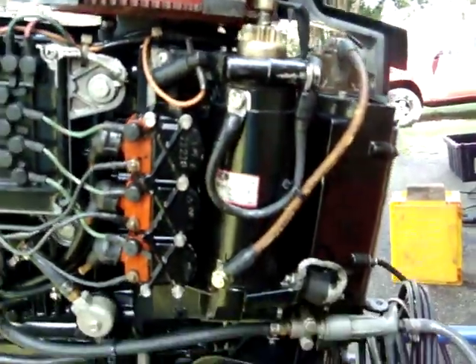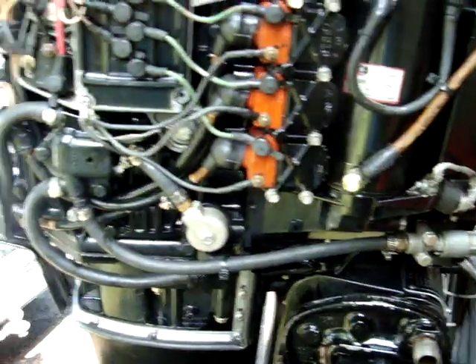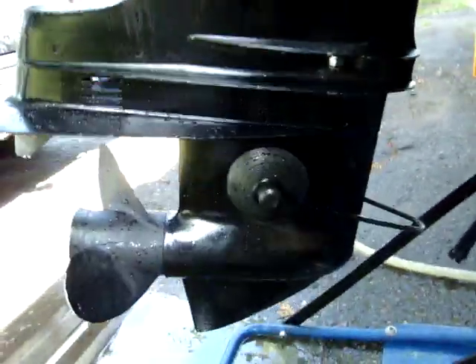It's got a brand new starter there. A little lower unit — the impeller and water seals and stuff.